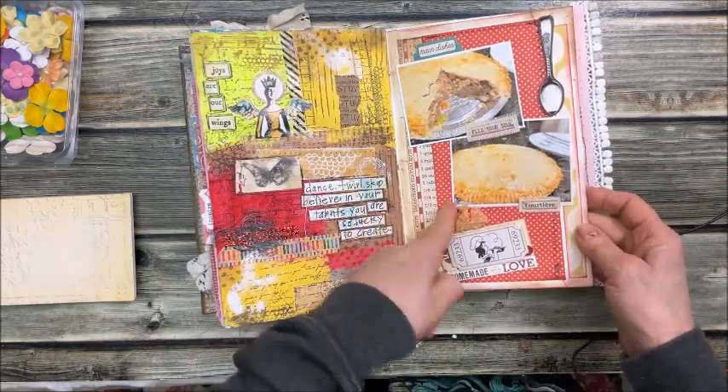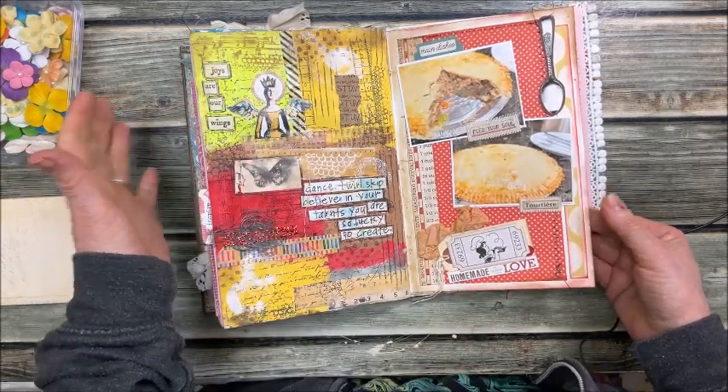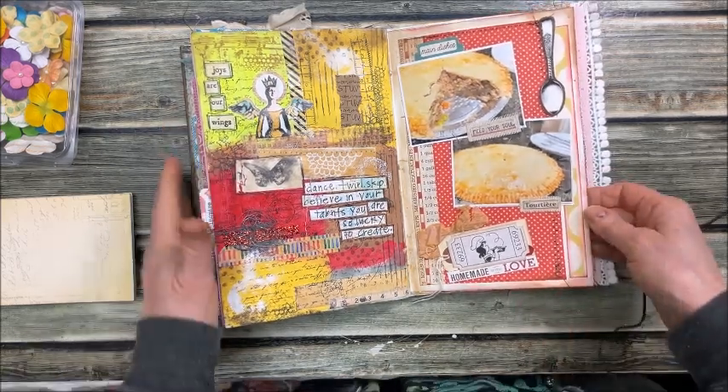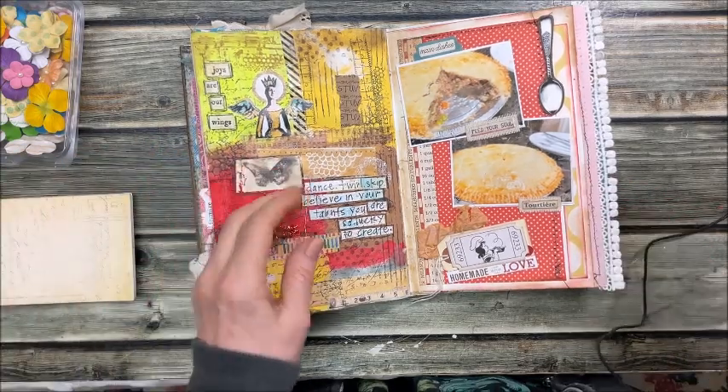Here's another recipe — tourtière. My ex-mother-in-law was French-Canadian and she made wonderful tourtière. She has passed away and I never got the recipe from her.